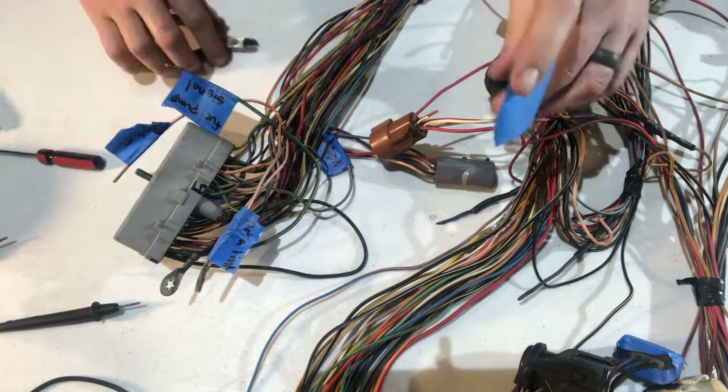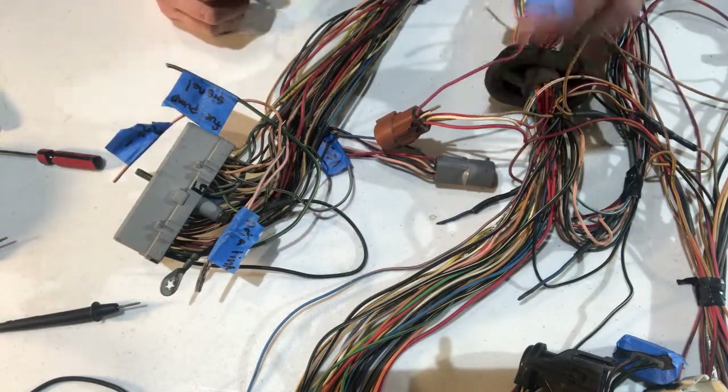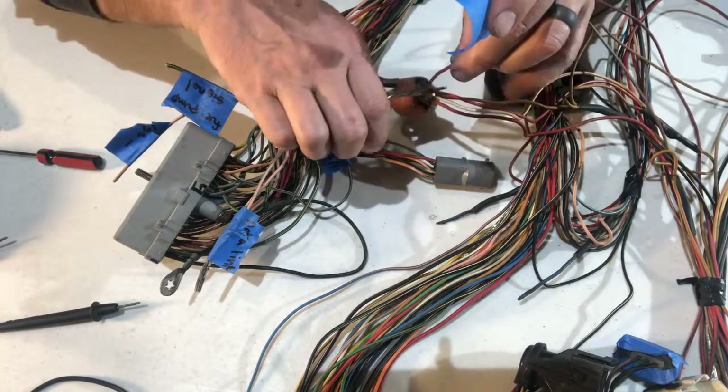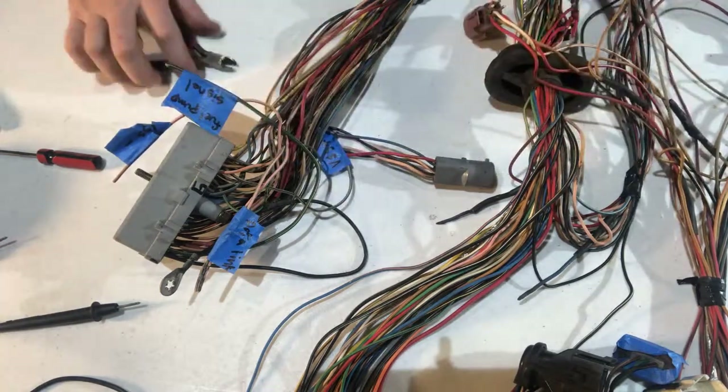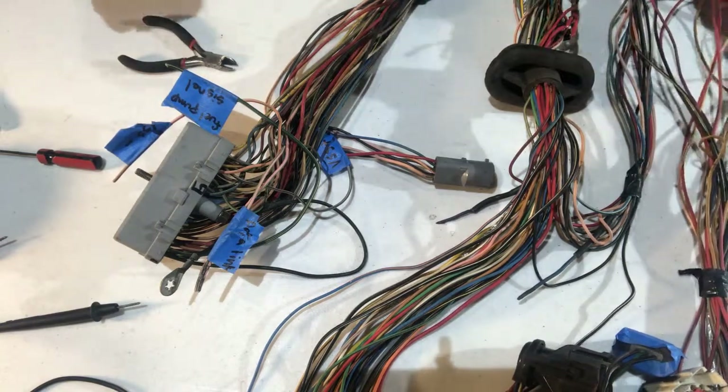It's red with blue and it goes to the distributor — specifically the TFI — to tell the distributor and ignition system when it's in start. I'm going to cut that out and get it back to the 60-pin connector.